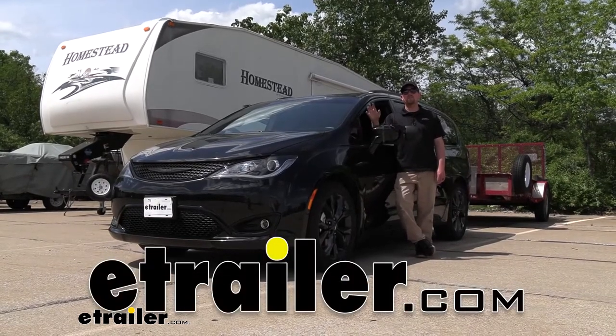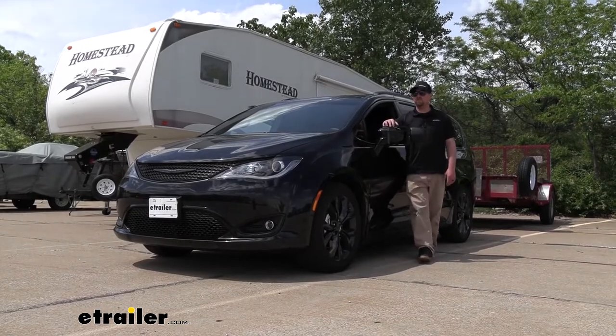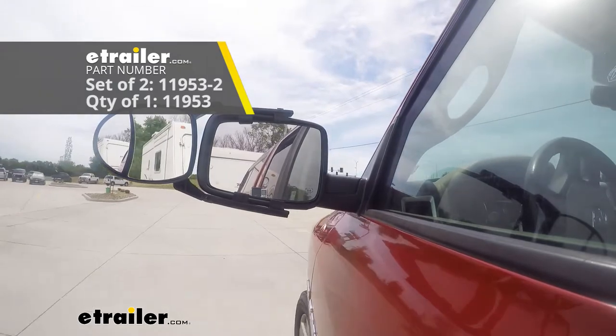Hey everybody, Ryan here at E-Trailer. Today on our 2020 Chrysler Pacifica, we're going to be taking a look at and showing you how to install the SEPA Universal Fit Dual Lens Towing Mirror, which is also sold as a set.